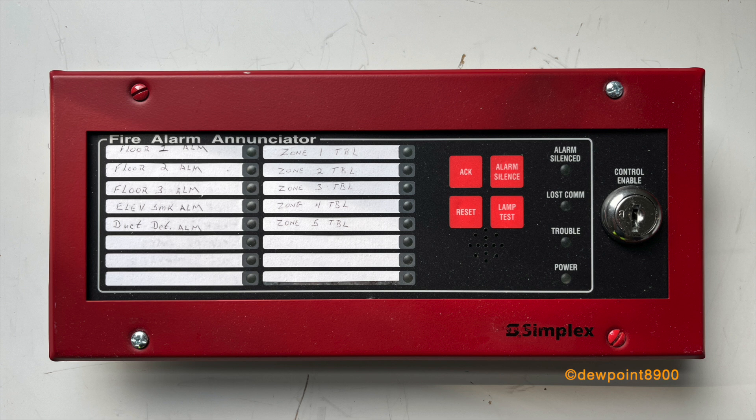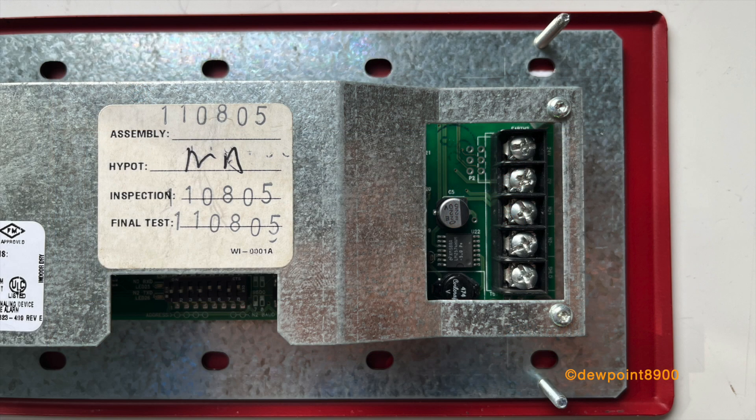Next is the 4610-9111 LED switch enunciator, designed for use on the 4006 and 4008 panels. There are 16 points of enunciation, with 10 red LEDs and 6 yellow LEDs, alongside basic operating controls, piezo, and a key lock. Each point can be individually programmed from their respective panels. While this enunciator is limited to the 4006 and 4008, some experimentation shows they can work on some other panels, like the 4010 Classic. Here's a quick video of the enunciator in action.